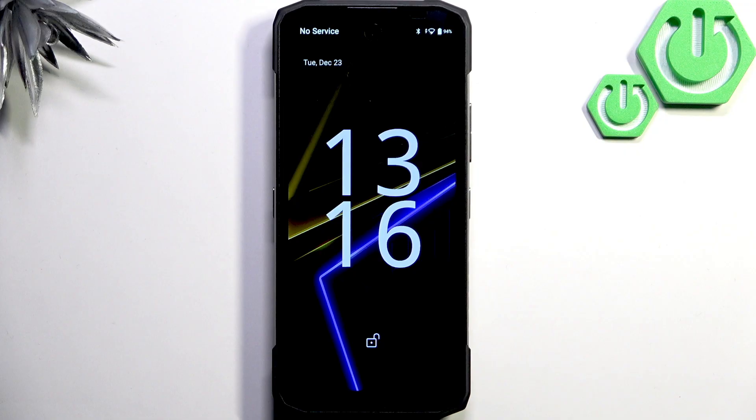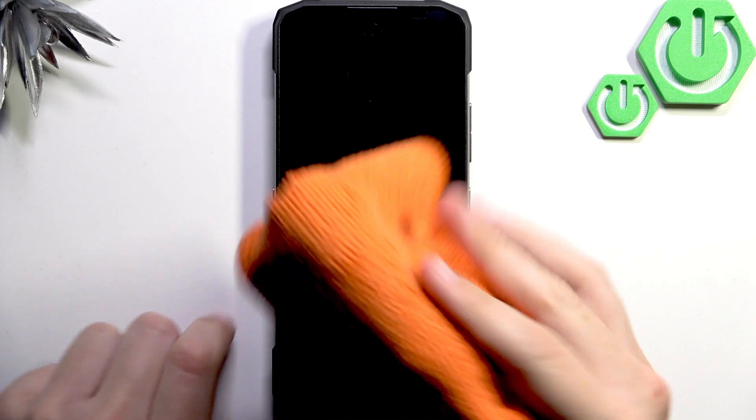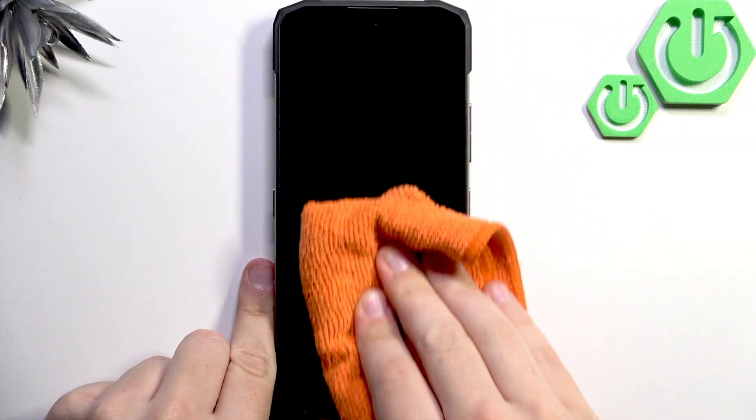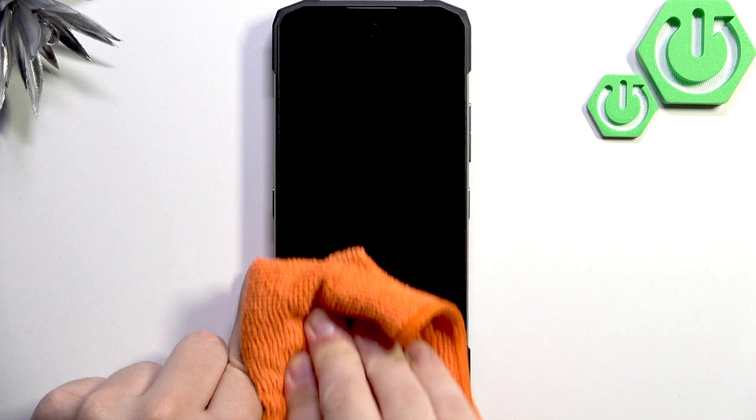Next, clean the screen with a microfiber cloth to remove any debris, moisture, and fingerprints. I have a microfiber cloth here — just give the phone a few swipes. As you guys can see, four swipes should be enough to clean the phone, and now the screen is nice and shiny.